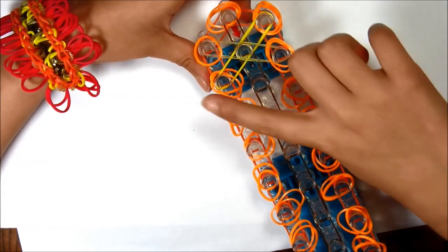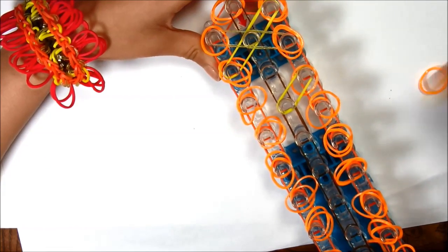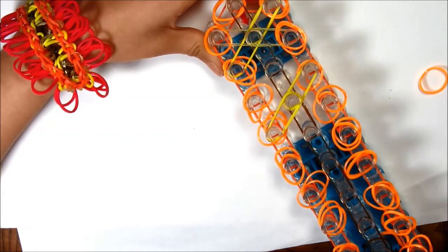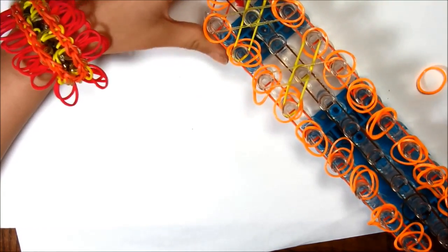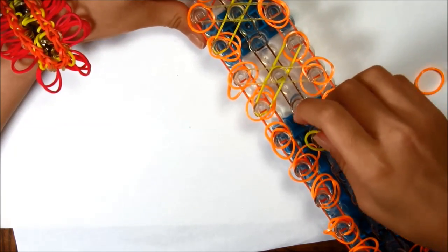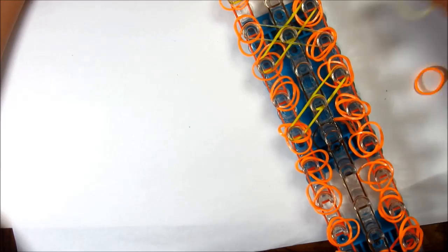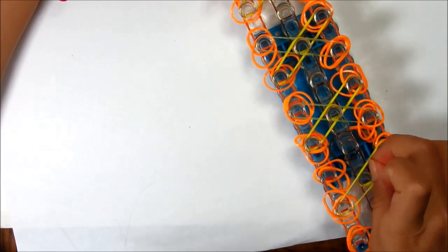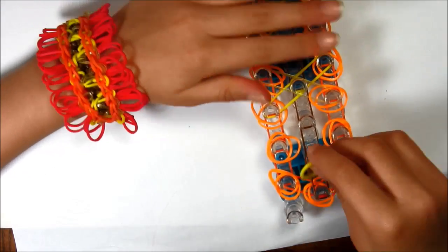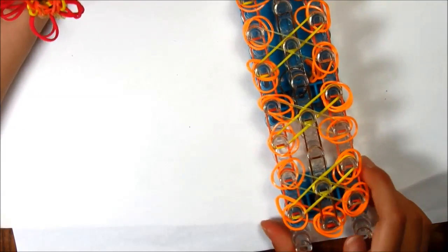When you are doing this, you should skip that peg there like that. Once you reach the bottom with X's and single rubber bands, you should have six X's all the way down. Now we're going to be ready to put our capping rubber bands.